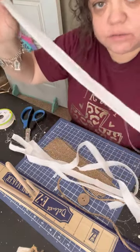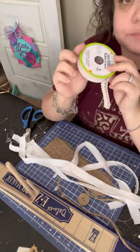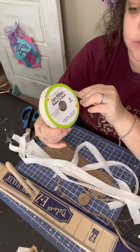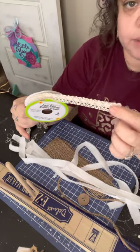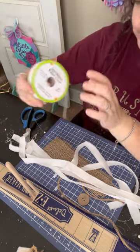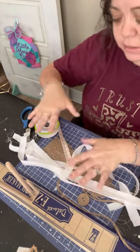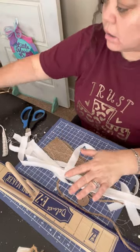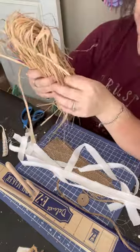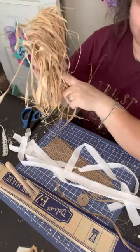Then you have your little strip like this, and you're going to need some lace - Dollar Tree or any kind of lace. I chose this Dollar Tree lace ribbon; it's really pretty, and it goes with the colors I want to do with the burlap and the white. Also, you're going to use a bundle of raffia - you don't need a whole bundle, you just need a few pieces.